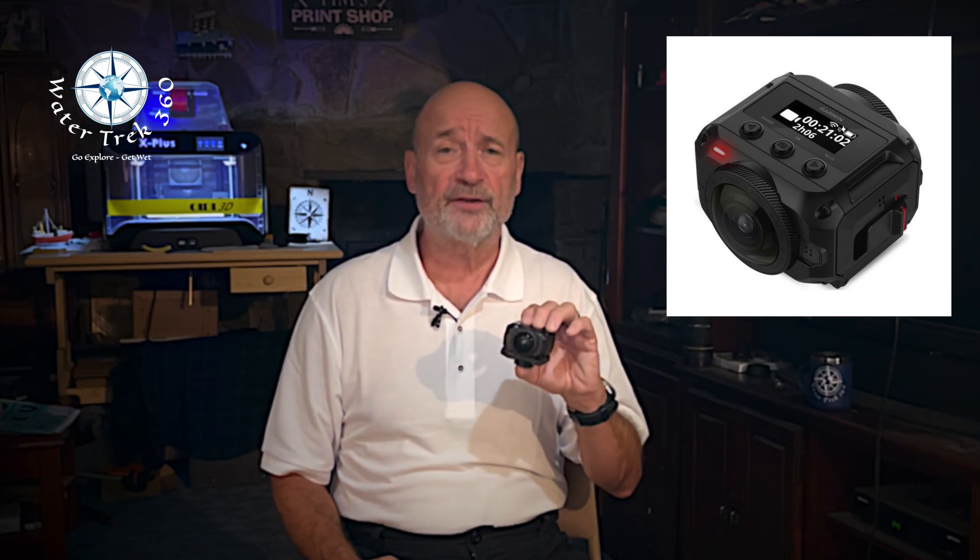It can shoot 5K at 30fps unstitched and 4K 30fps with the camera internal stitching. The other camera I use is an InstaOne 360R dual version. It has a one-inch flat camera as well as the two dual 360 lenses, and it can also shoot at 5K. It's good to about five meters, but there are several manufacturers that make housings so you can take it well over 100 feet. Check out my video on which housing worked best for me — a link will be in the description.